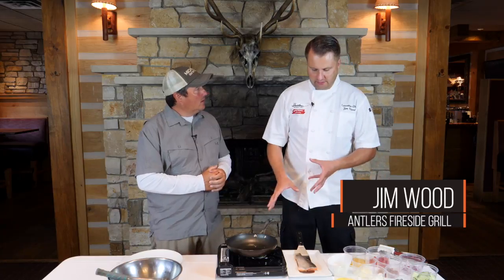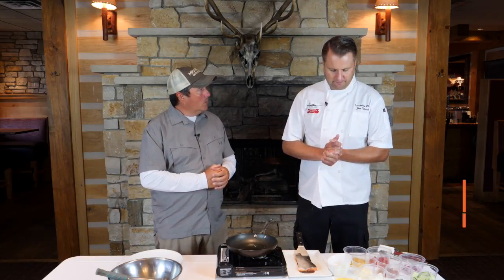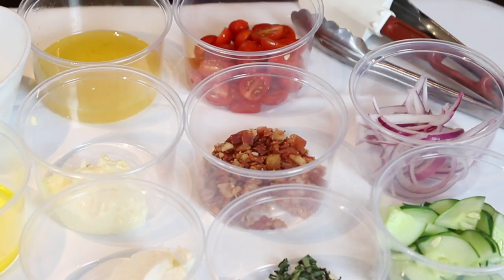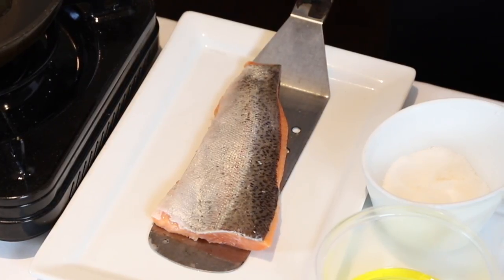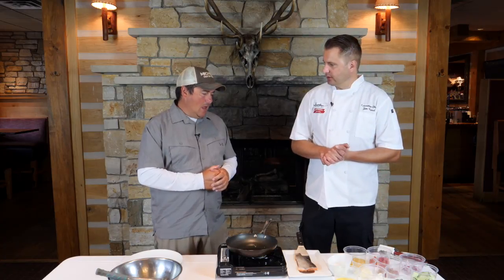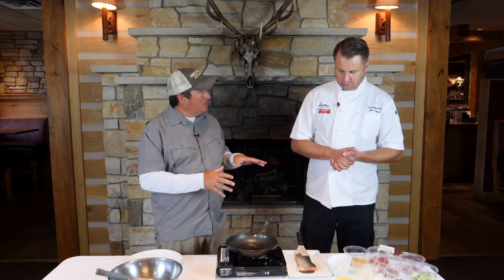Well first of all we're going to pan sear it, but you can do it on the grill, bake it, however you want to do it. We're actually going to make kind of a summer slaw slash salad that we're just going to put on top of it. This is perfect this time of year because we're starting to come into cucumber and tomato seasons. Now with the rainbow trout, do you keep the skin on pretty much all the time?